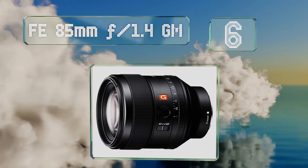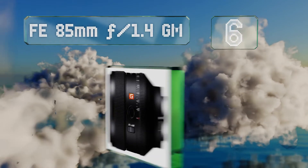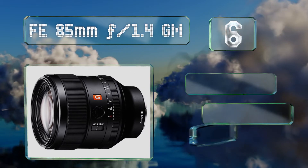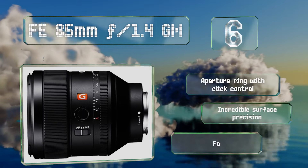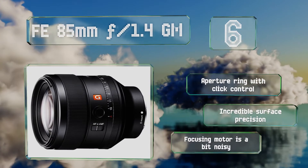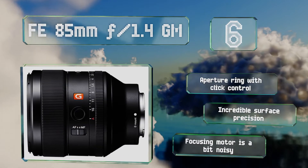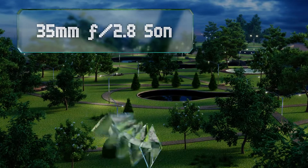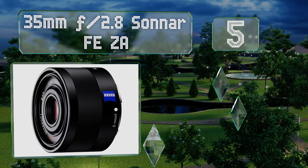Moving up our list to number six, the beastly FE 85mm f/1.4 GM could be the ideal option for portrait photographers, as it combines a paper-thin depth of field when wide open with a focal length that's extraordinarily flattering to the shape of most faces. It includes an aperture ring with click control and incredible surface precision. However, its focusing motor is a bit noisy.